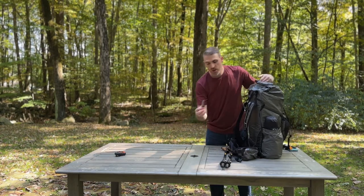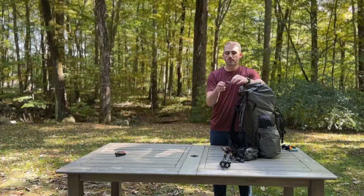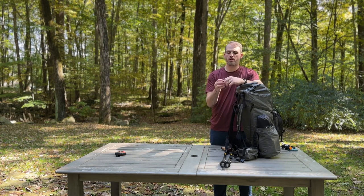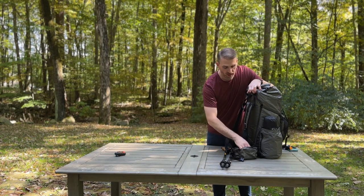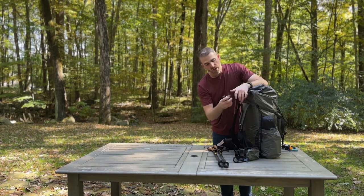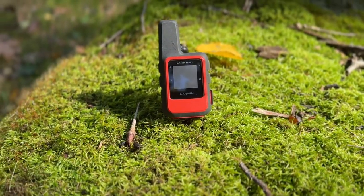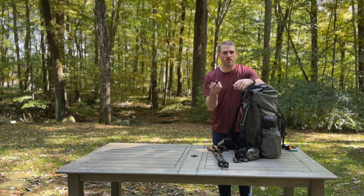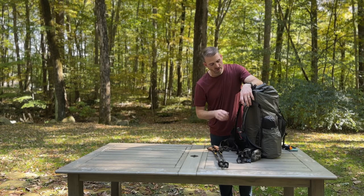Inside my hip belt pocket I usually carry a Gerber folding knife with an inline lock — it's a really good knife. I don't like multi-tools; I think 90% of it you don't actually use, but a knife is actually pretty valuable and useful in camp. My Garmin inReach Mini 2 is for navigation and safety — I love this. It has the SOS feature and gives me and my family the peace of mind they need when I'm out there. If I need to hit SOS or communicate with them, I can. It clips right onto the outside of my pack.